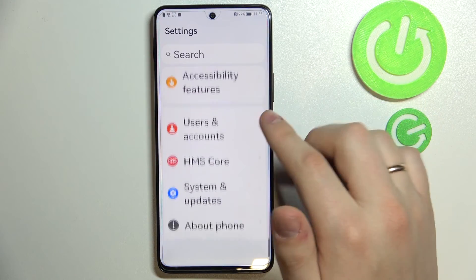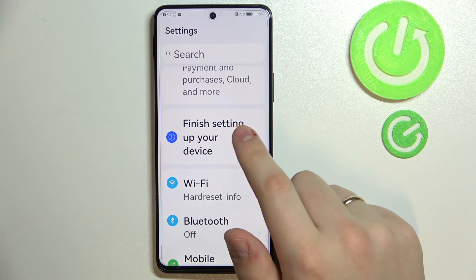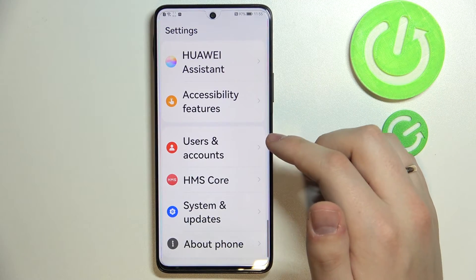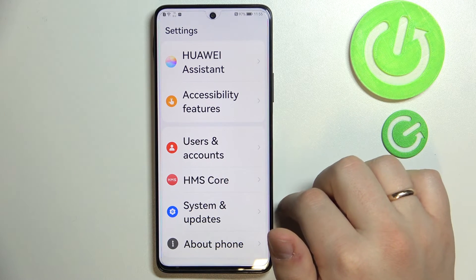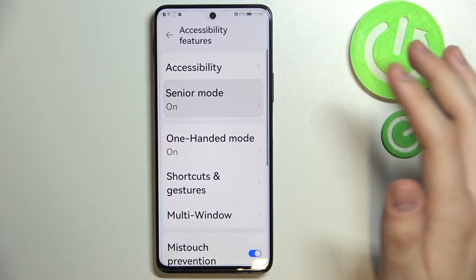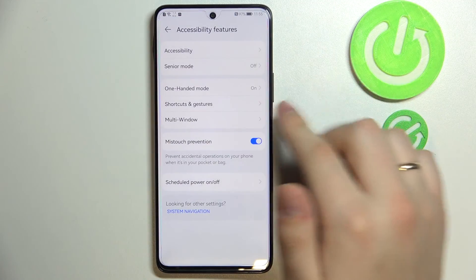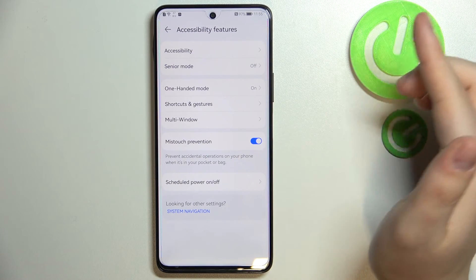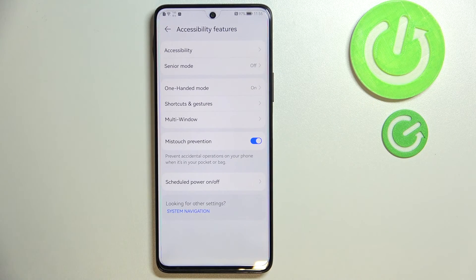Senior people might be very glad to use this option, as it makes the phone much easier to use. This feature is also very useful for people who have vision problems. That was it for this video — thank you so much for watching. You can disable Senior Mode the same way you enabled it. We'll see you in the next one. Bye bye!